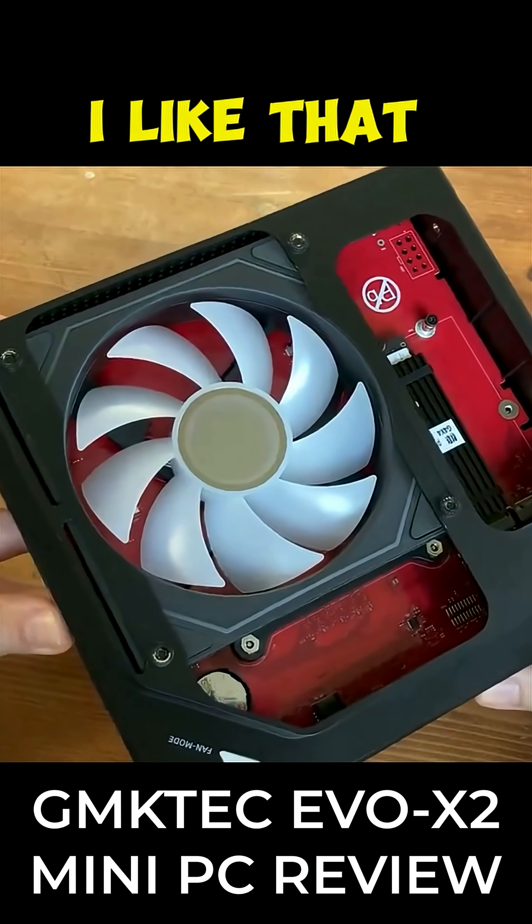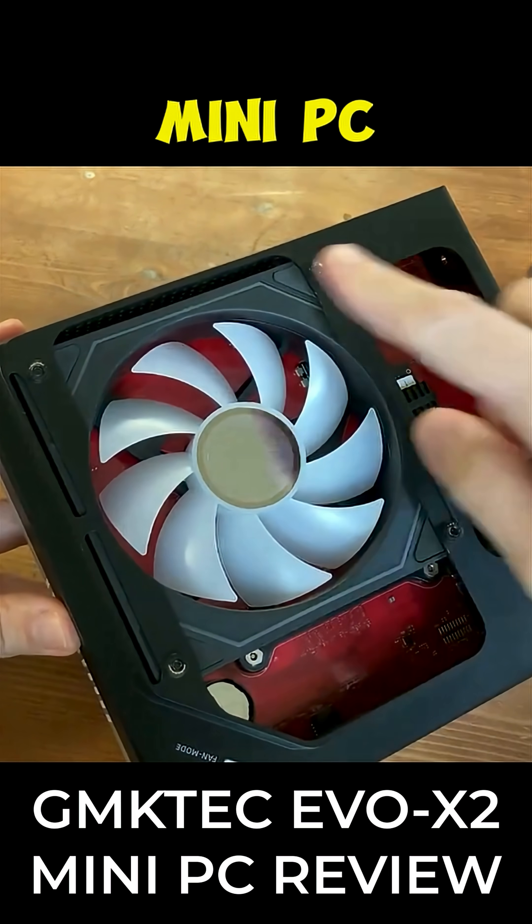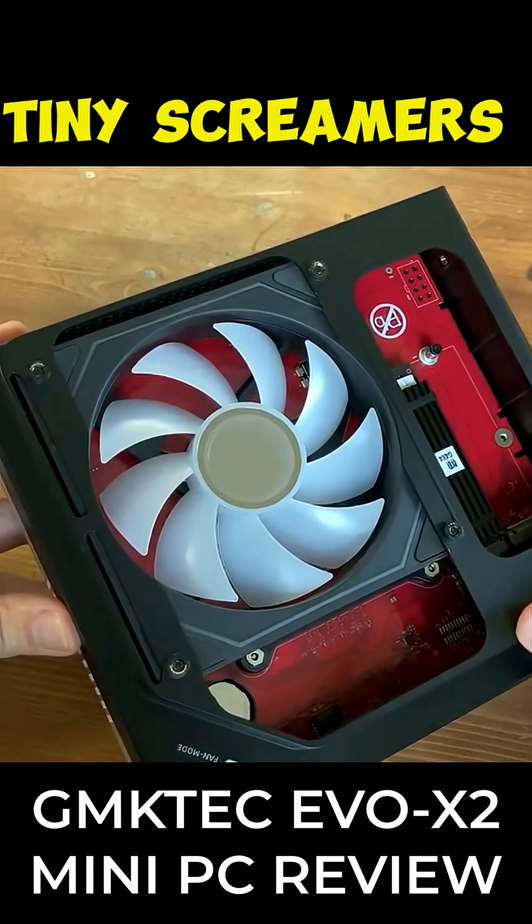And that's one nice fan, I like that. I wish every mini PC had one of these babies, instead of them tiny screamers.